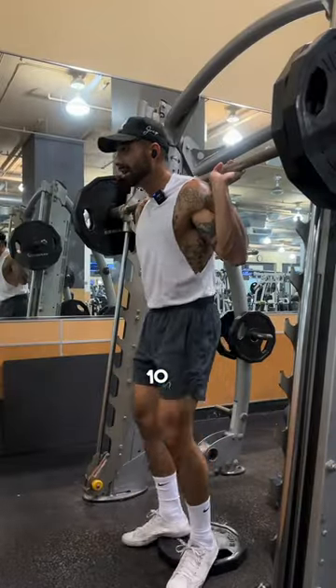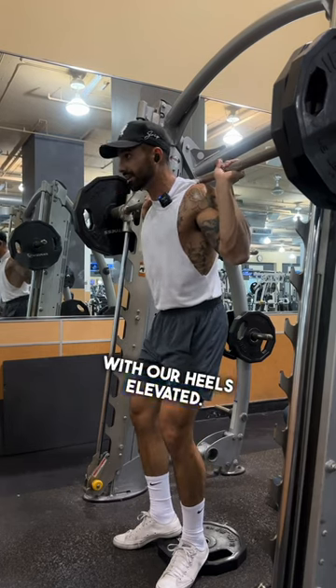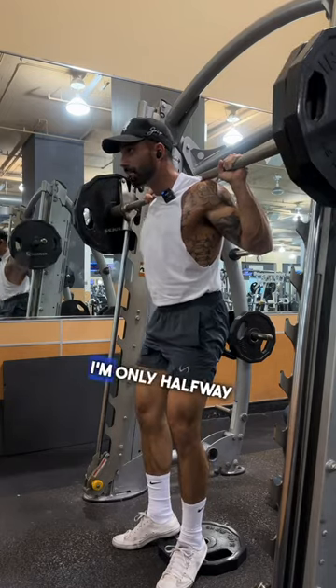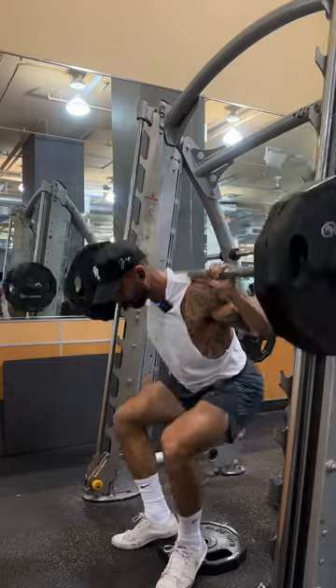We're going to do about 10 narrow plie squats with our heels elevated. Nice and deep. I'm only halfway there — we've got five more. Three. One more.